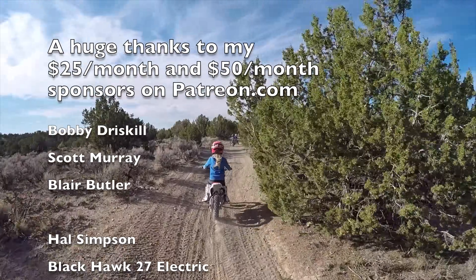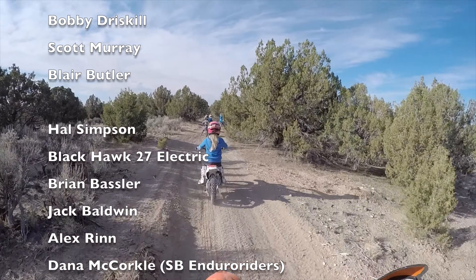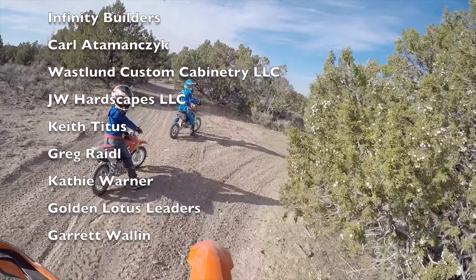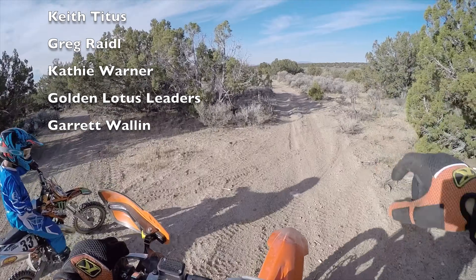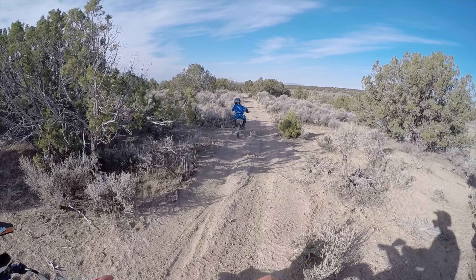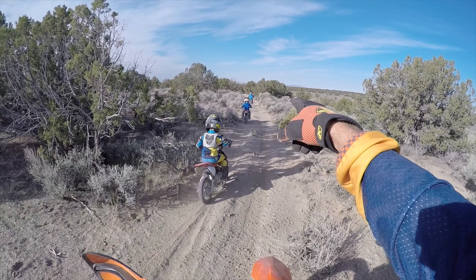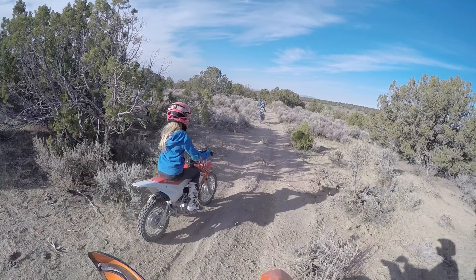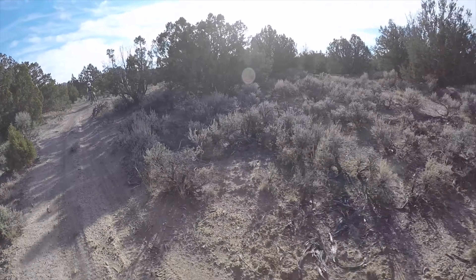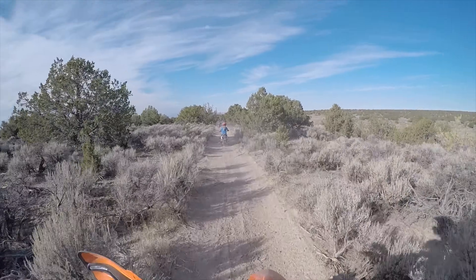We've been running a bunch of little Honda bikes — you can see here's our crew. There's the little KTM 50, there's one of my boys on a 50, one of Sam's boys on a 50, and Kaylee here on the 110, my daughter. We've got other kids behind us on various bikes.